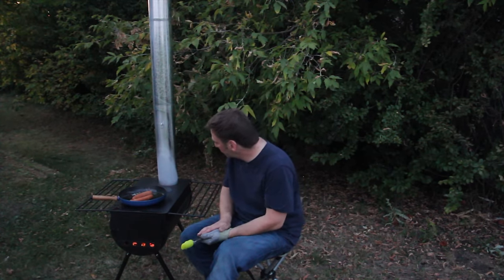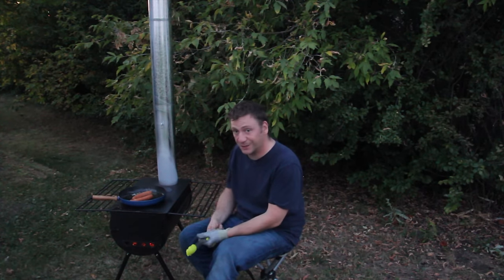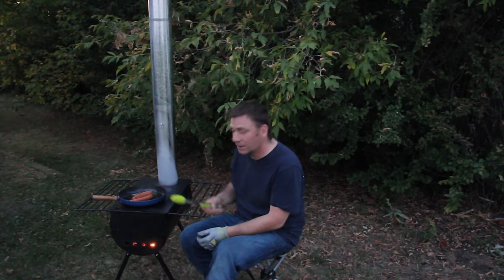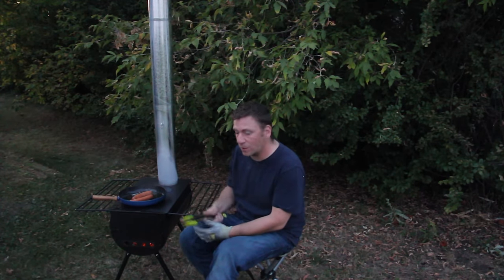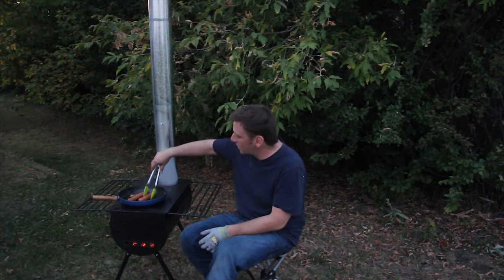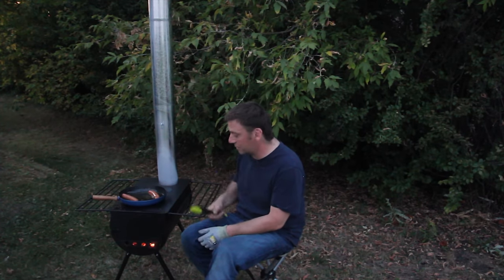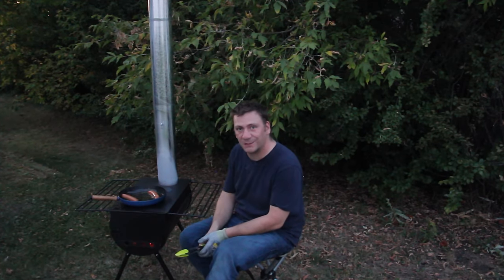Sorry for going so late with the video — it got a little dark, but it's September and we're getting this thing ready. We're all winter camping, so this will be going into the ice fishing shack next week, and then you're going to see a whole bunch more winter camping videos featuring this guy. Thanks for watching.